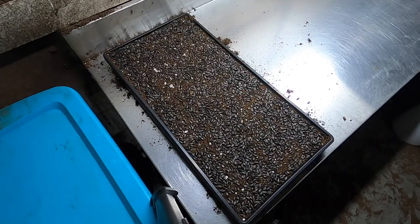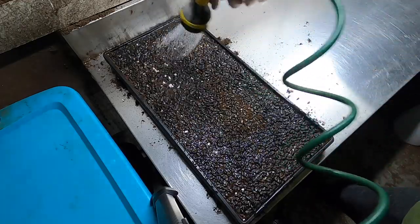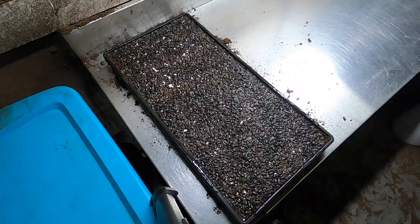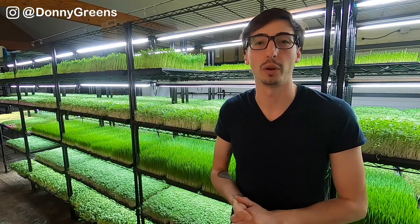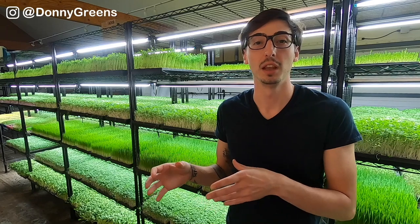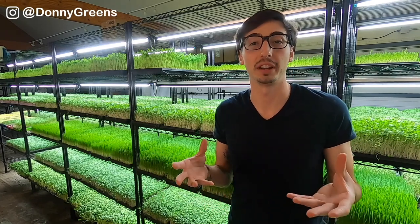Next, you're going to give your trays a nice watering. I used to use the mist setting, but now I actually just use the shower setting. I find that it's faster, more thorough, and more efficient because less of that moisture is just evaporating into the air. When you're doing this, you want them to get enough water to last through the whole germination process, but don't oversaturate the soil where you would create an anaerobic environment.